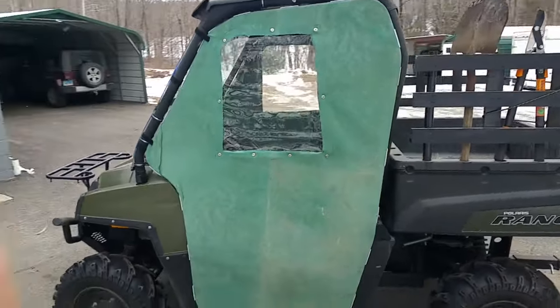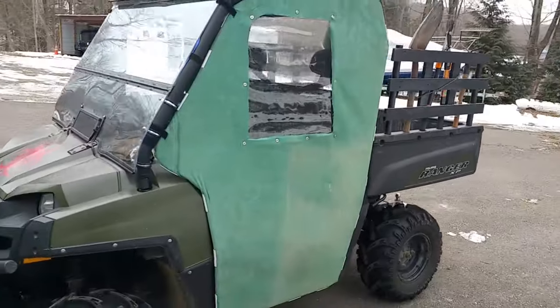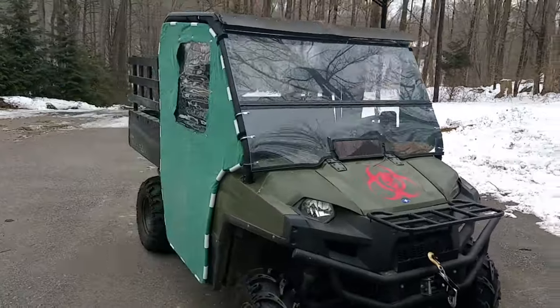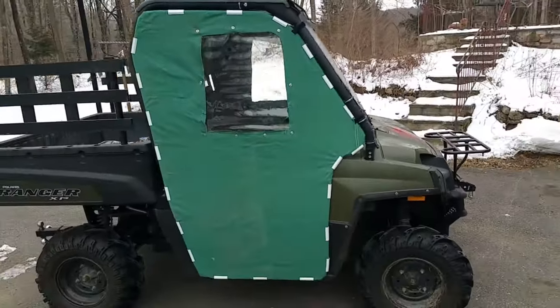These are pretty redneck-looking doors, but they work to keep me from getting cold. I can pull out a window and reach through it. You can roll those clips to tighten up the canvas, by the way. And they even hinge so I can get in and out.